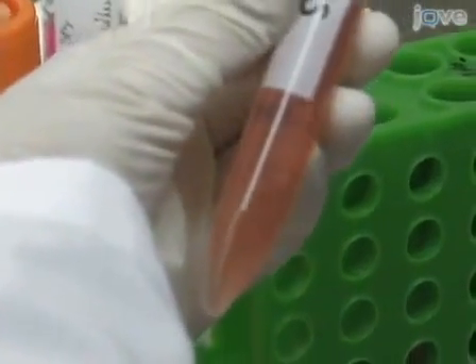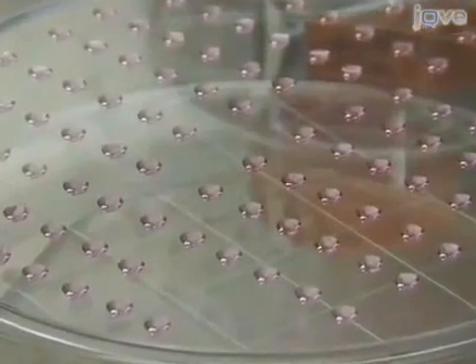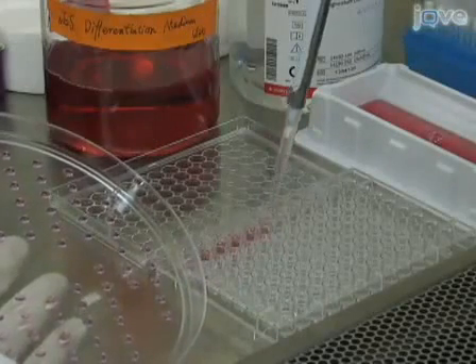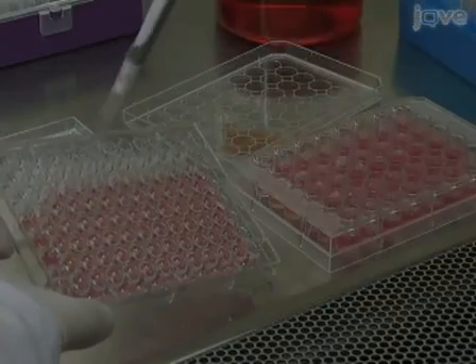Preparing a single cell suspension of embryonic stem cells. Generating hanging drop cultures. Transferring hanging drop cultures to ultra-low attachment plates. And plating embryoid bodies onto gelatin coated plates.